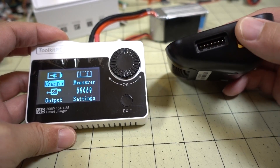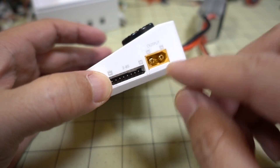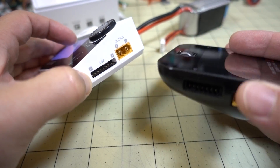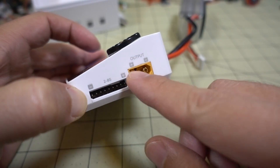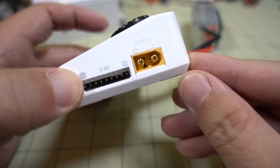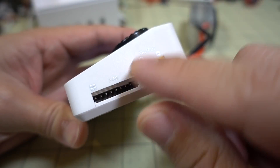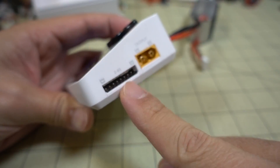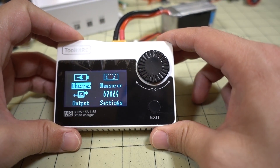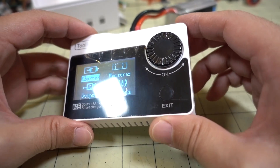The ISDT only does 1 to 6S, while this one does 1 to 8S — even though it says 2 to 8S on the label. Similarly, the other one probably says 2 to 6S, but I've charged 1S packs on it, so you can do 1S. I'm pretty sure this one will do that as well. Input is over here, output over here. You plug in your main lead here and then the balance lead over here — negative on this side, positive over here. This one does up to 8S; I haven't ever seen an 8S battery yet.